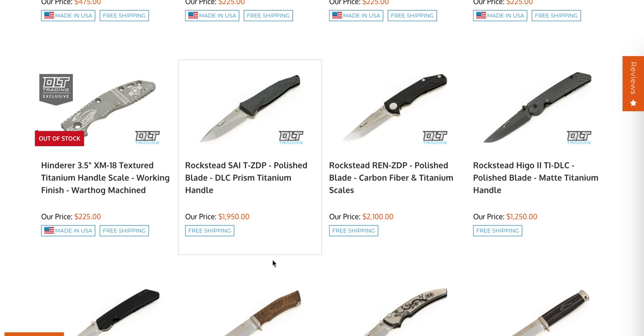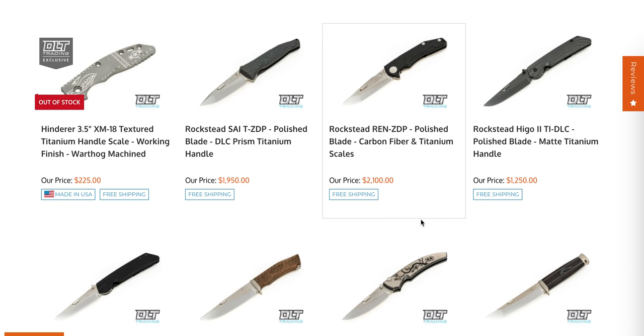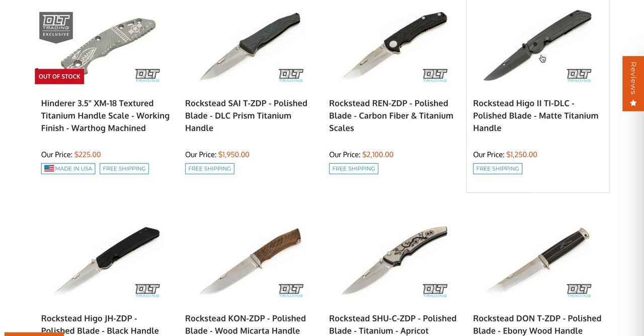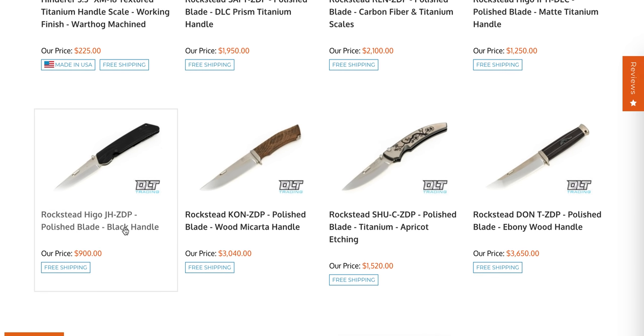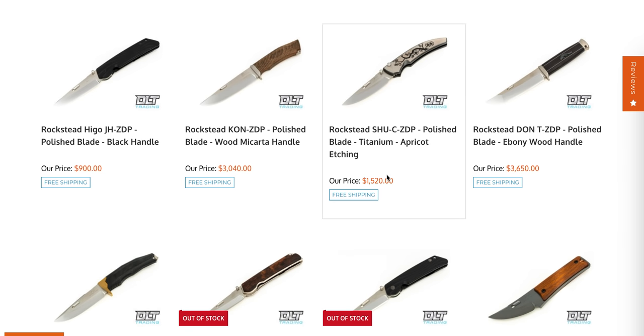These are 100% factory Hinderer scales — the real deal — so they will fit just as well as everything else. The new Rockstead Psy T ZDP — if you want to spend two grand on a knife. I own a Rockstead; they're great but a lot of money. The Hego 2 in DLC Ti is the same thing I own, except it's a titanium frame lock instead of a liner lock — $250 less than the Hego 2 liner.